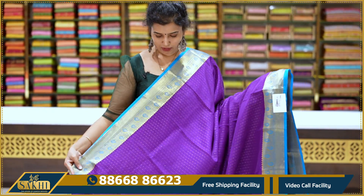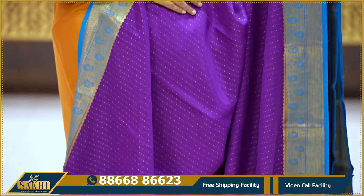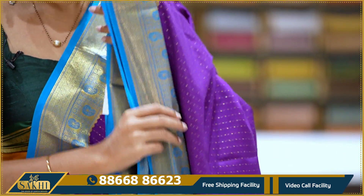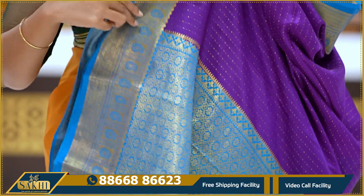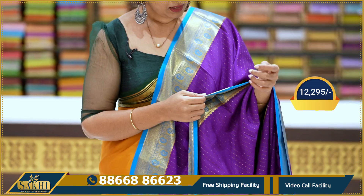Purple with copper sulphide blue combination. Saree body has small chini-chini dots. Two sides border with diamonds and paisleys with florals. Pallu, blouse. Price: 12,295.